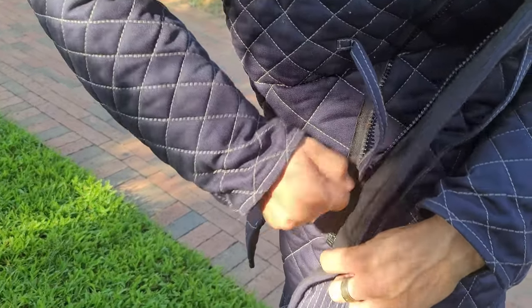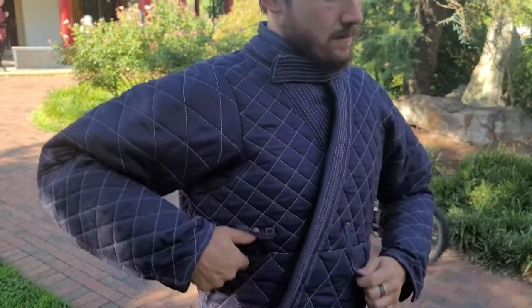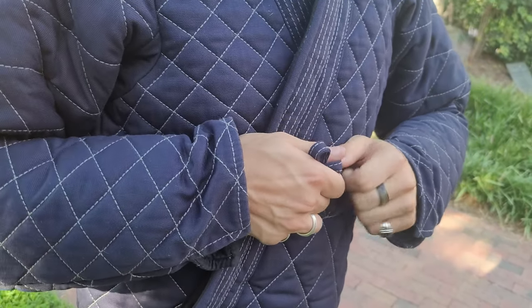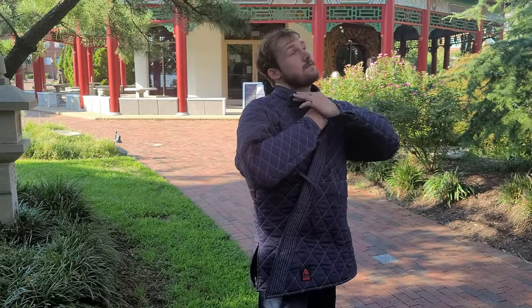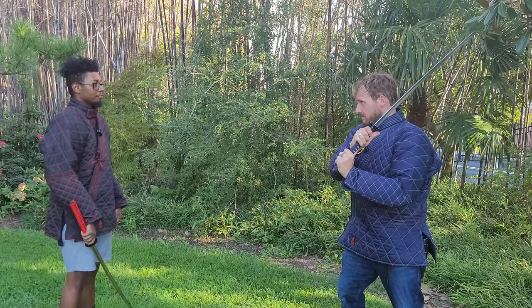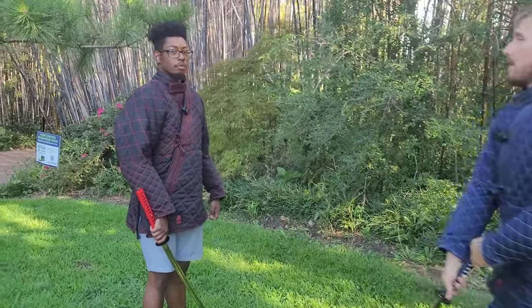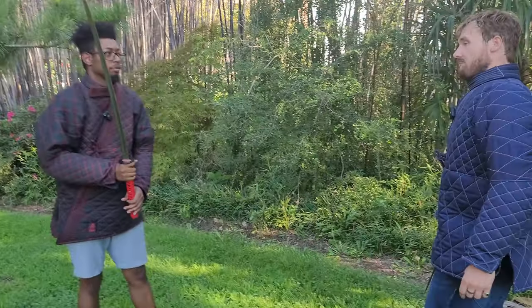Ready? Go. Good — how does that feel? I didn't feel a thing. Alright, I want you to return the favor. Ready? Go. Good — is that bearable? Yeah, I'd say it's bearable. It's very thick, so you don't feel like you're actually going to hurt yourself.